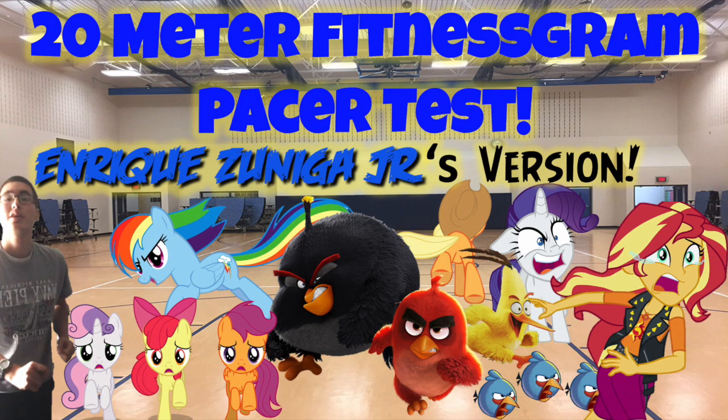107, 108, 109, 110, 111, 112, 113, 114, 115, 116, 117, 118. End of level 12.